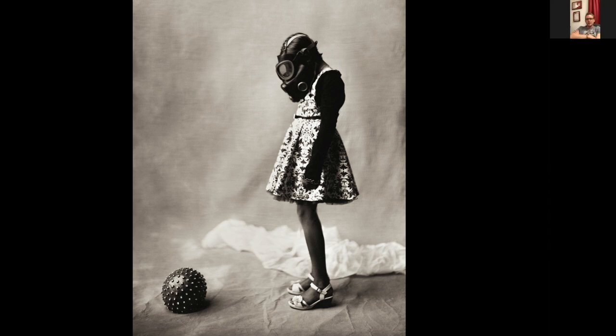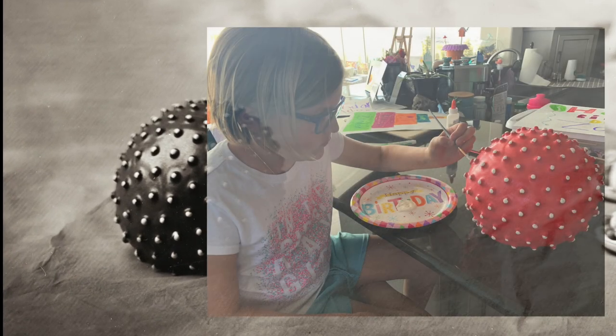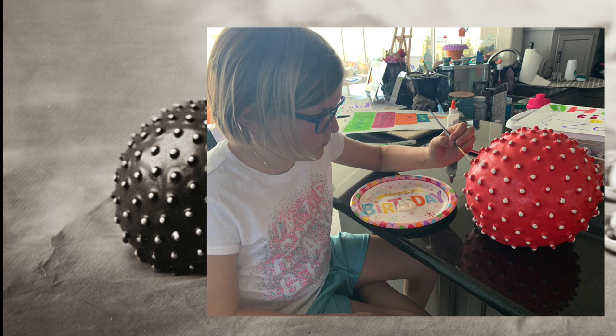A photography friend of mine in Canada posted a picture of a red exercise ball with knobs, and I identified it immediately with the virus. I messaged him and asked if he'd send me his ball — he didn't hesitate. It arrived and was red in color, which you obviously can't tell in the wet plate. I had my daughter Olivia sit down for about an hour with a paintbrush and acrylic paint, and she painted all those white tips on the knobs. I wanted that contrast to make it look more like the coronavirus.